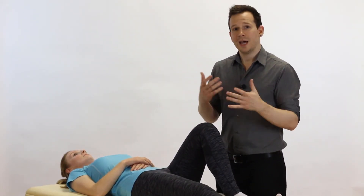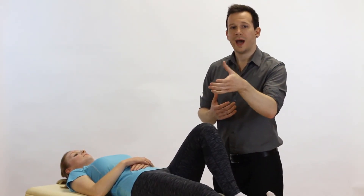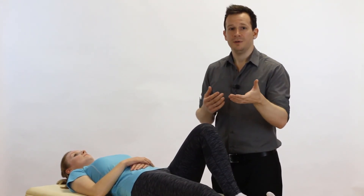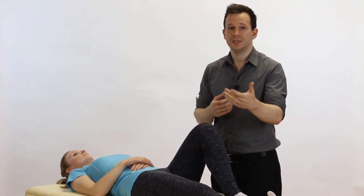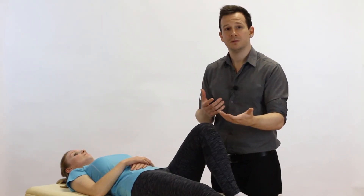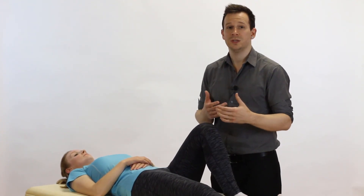With regards to how much we use this test, I would say it depends on your take on how you want to explore the presentation of the patient. If you feel that they've got squinting patella, patellofemoral pain, and they've not been responding to your usual interventions, you could always check this to see if it's more of a structural issue that's causing their pain.